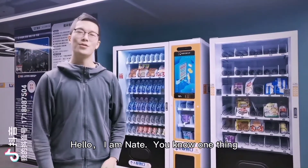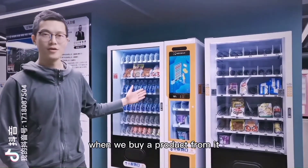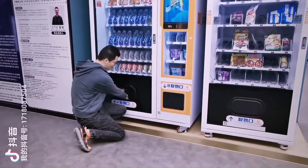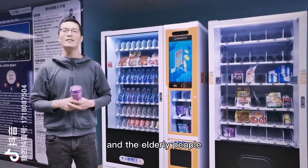Hello, I am Nate. One thing people don't like about vending machines is that when we buy a product from one, we have to bend down to collect the product. This is not friendly for ladies and elderly people.